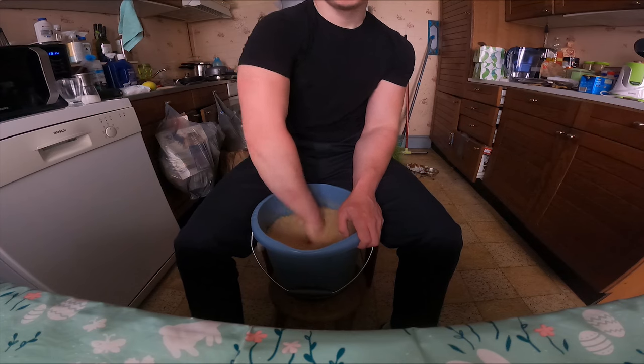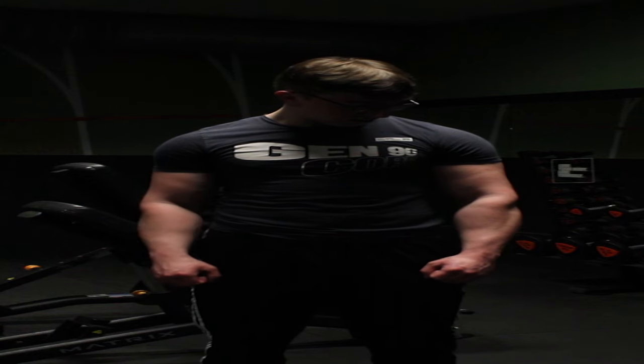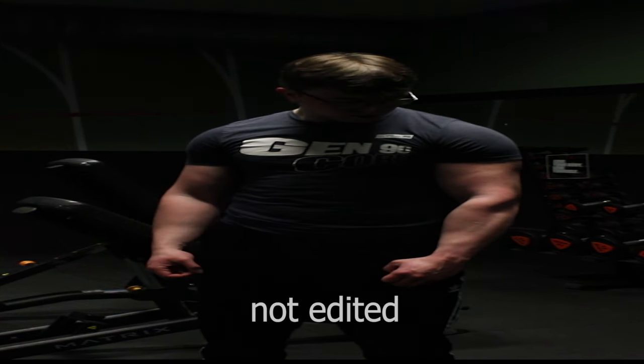If you want to know about rice bucket training, I've already uploaded a video showing my full routine — I'll try to put a link to it somewhere. Or you can simply use hand grippers and gradually go up in weight as you progress.